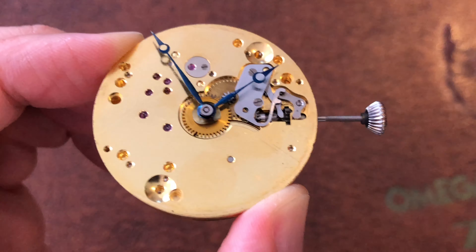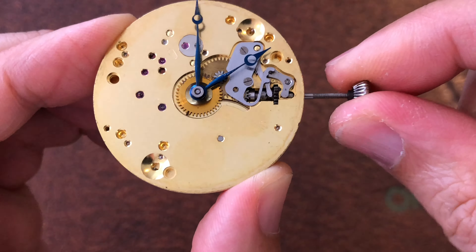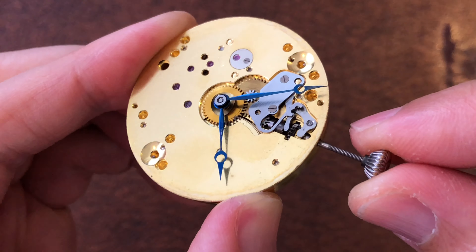When the detent screw is unscrewed too much or not correctly tightened, pulling and pushing the stem in and out may cause the yoke cover to slip out of place, which is enough to leave a gap that will cause the yoke to slip out of place as well.